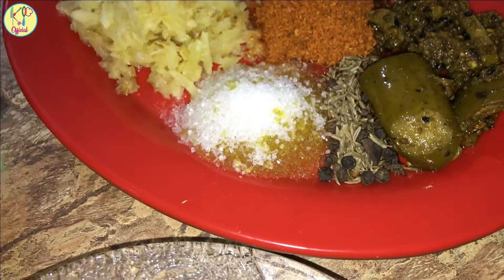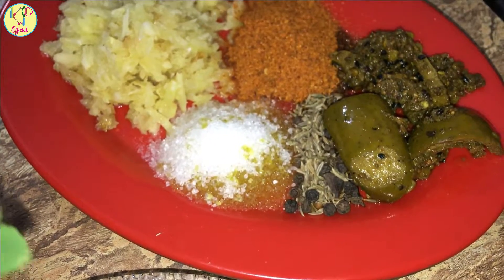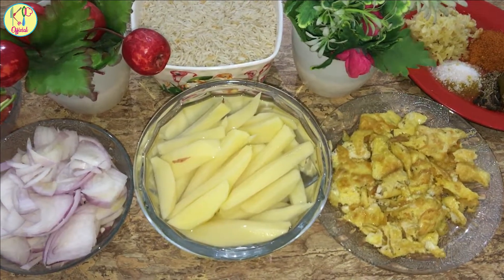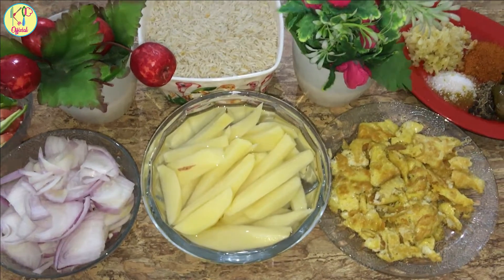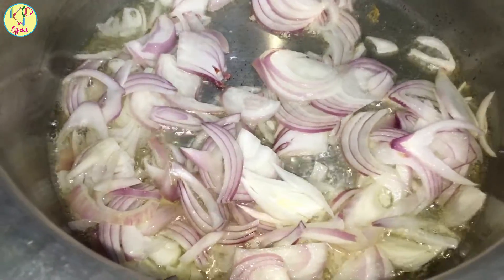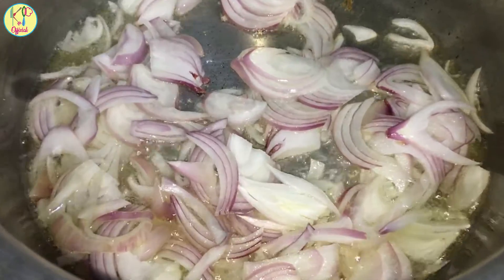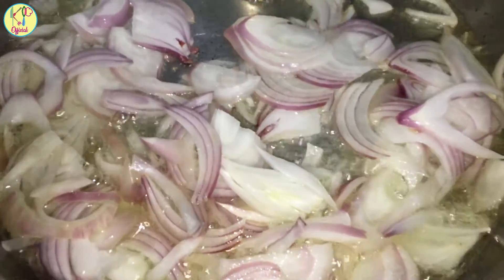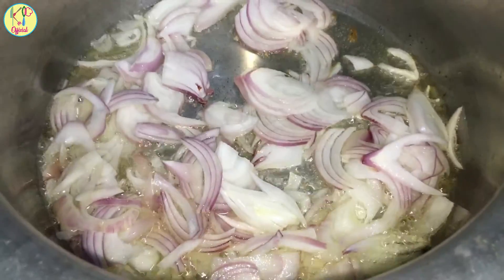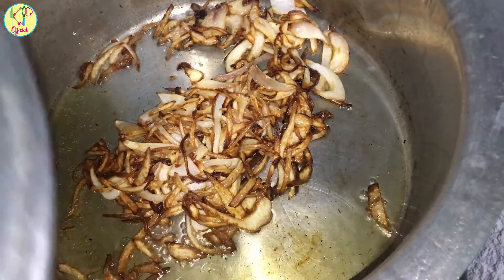Red chili powder. We will put the oil in the pan. Add a little water.